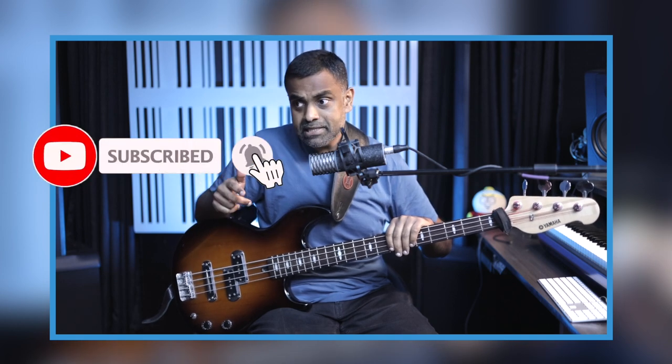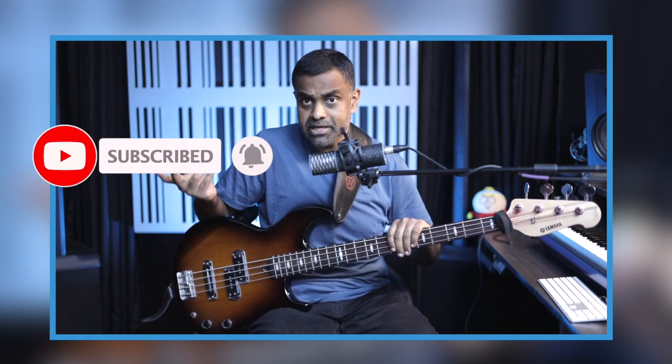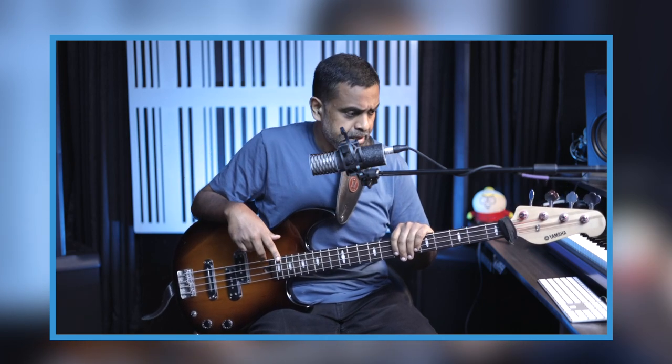Thanks a ton for watching. If you like the lesson, do give us a thumbs up, leave us a comment, and hit the subscribe. Don't forget to hit the bell so you don't miss out on any notifications when we do a lesson or go live. That's about it — cheers, catch you in the next one.